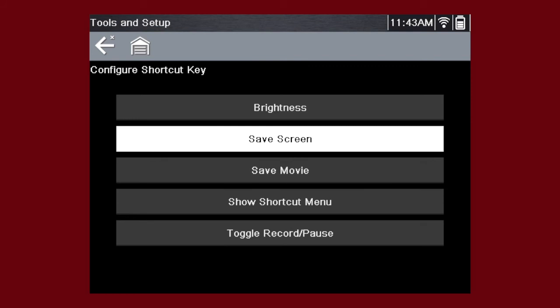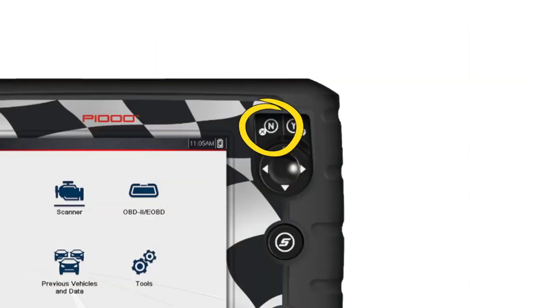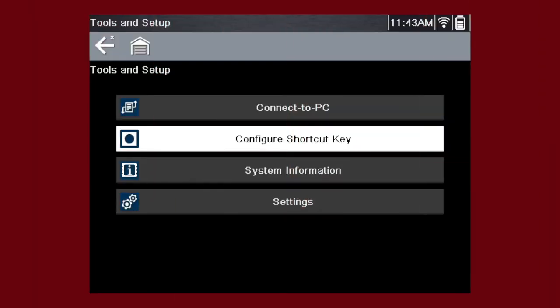Choices for the shortcut key function include Screen Brightness, Save Screen, Save Movie, Show Shortcut Menu, and Toggle Record and Pause. Select the No button to return to the Tools menu.